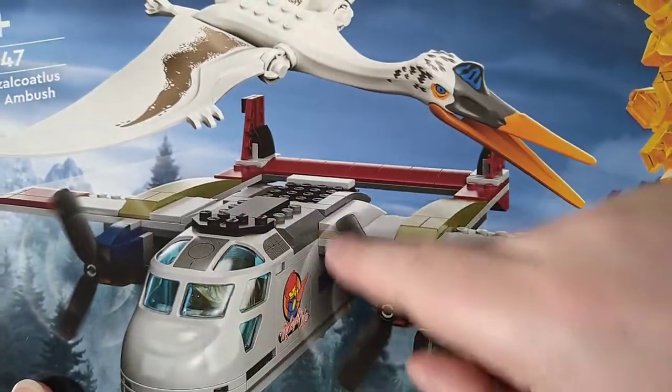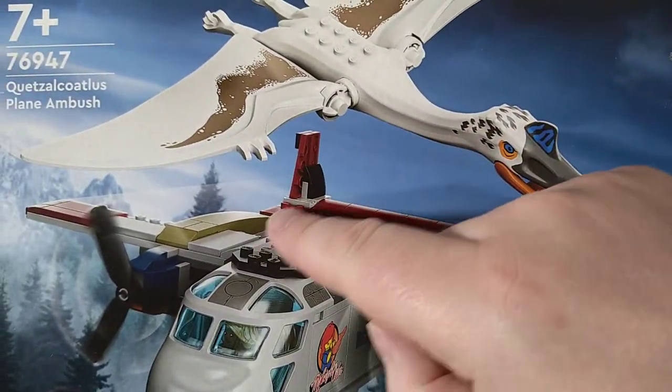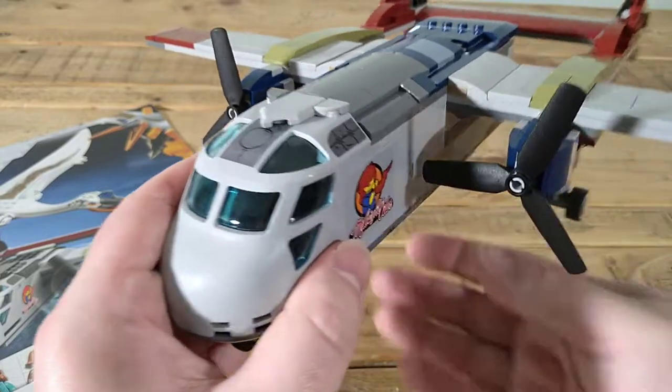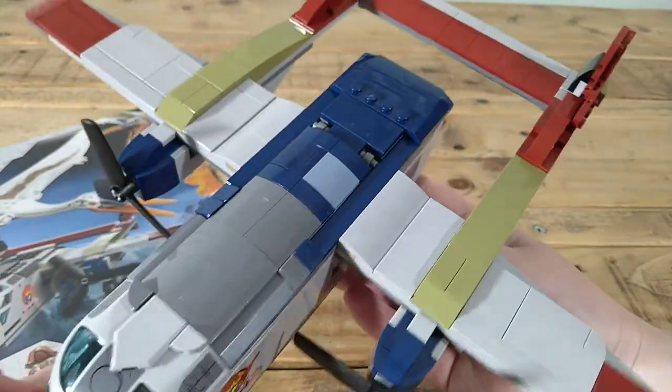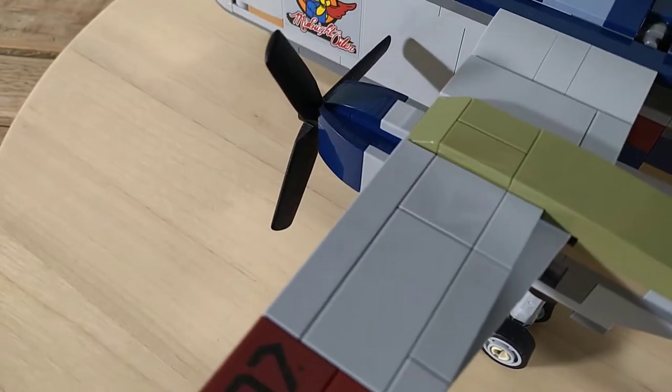The original set's main fuselage had black studs and black parts — I don't know why, because the plane in the movie is clearly navy blue and grey on top. So I've sorted that all out. The wings are smooth now with grey tiles and of course it's longer.